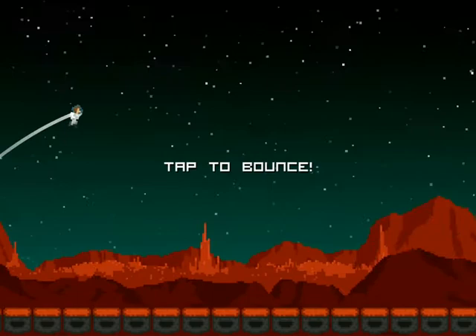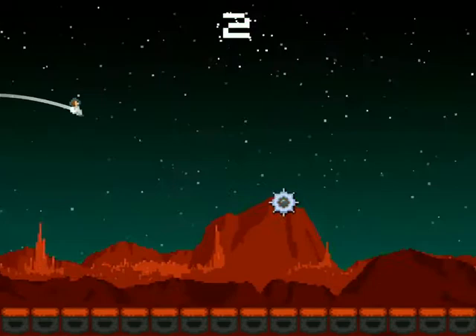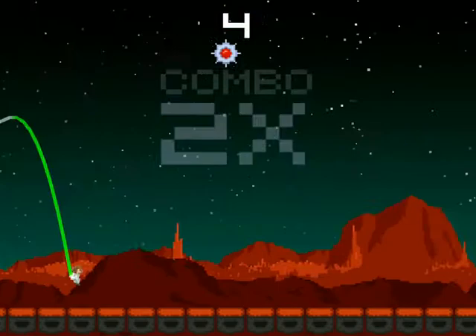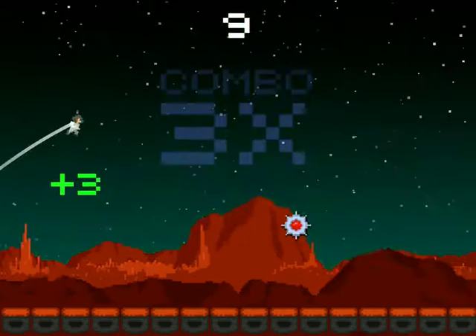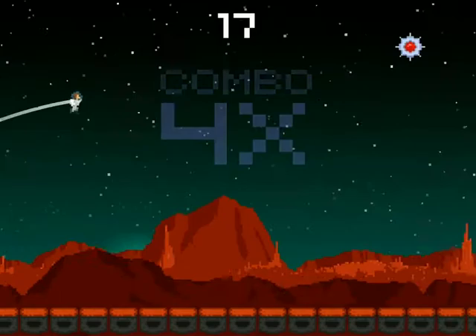So when you tap you bounce harder going through those gates. This is getting more and more difficult. Near miss. I felt that... I really felt it there.